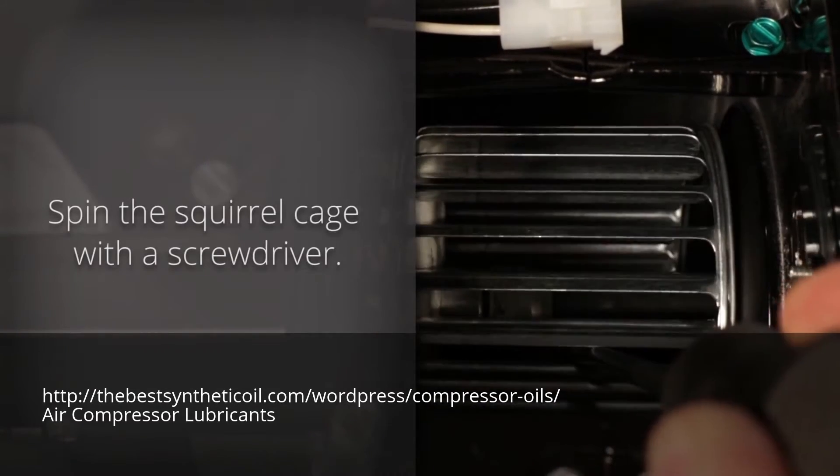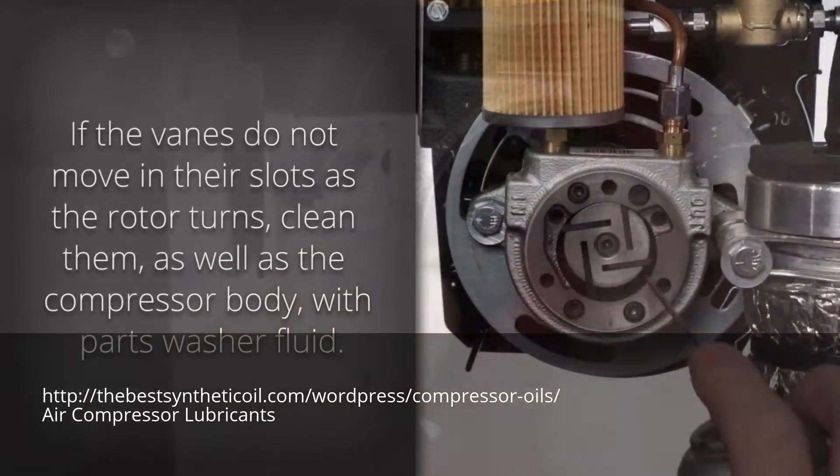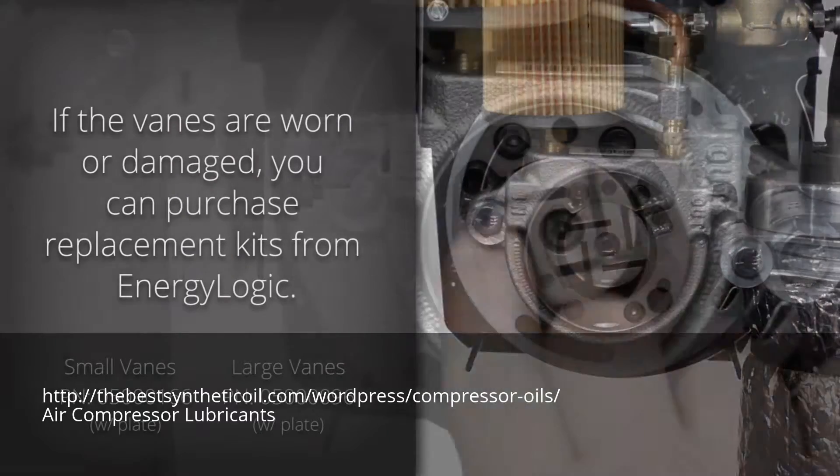Spin the squirrel cage with a screwdriver. If the vanes do not move in their slots as the rotor turns, clean them as well as the compressor body with parts washer fluid. If the vanes are worn or damaged, you can purchase replacement kits.